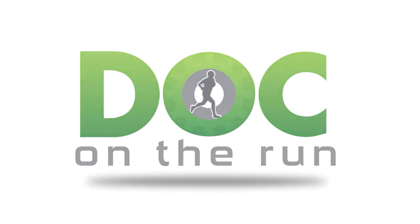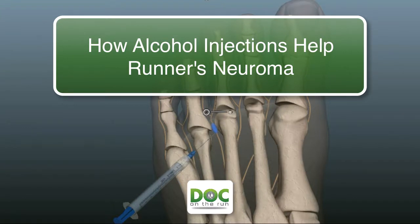Doc on the Run. We help injured runners run. How an alcohol sclerosing injection can help a runner with a neuroma.